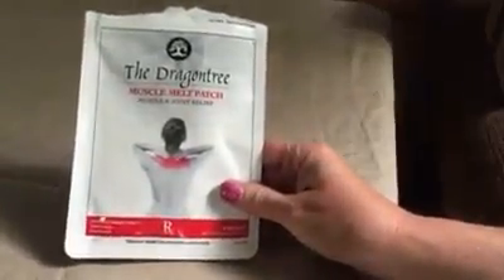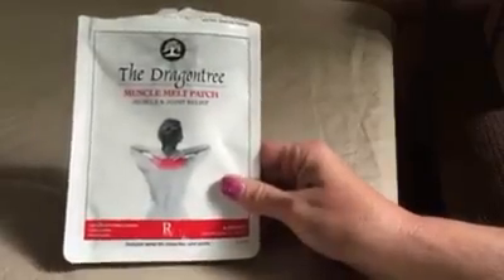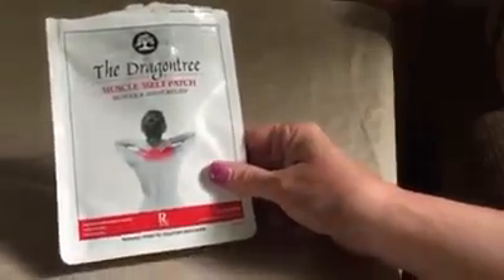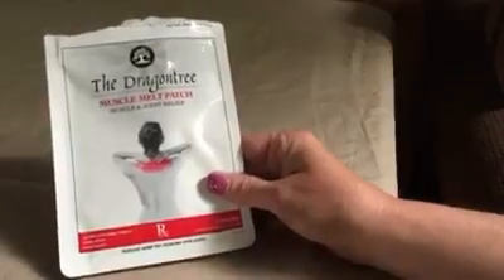These are the Dragon Tree Muscle Melt patches. You get four of them in a pack and what it does is it relieves muscle and joint pain. Now they are easy to put on. It's a sophisticated herbal formula and they're long-lasting and they're clean and easy.